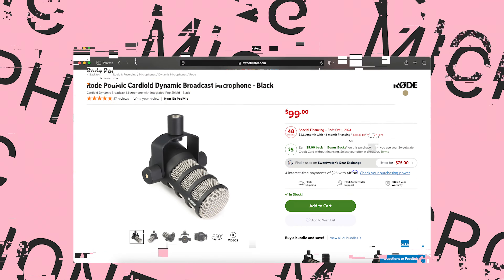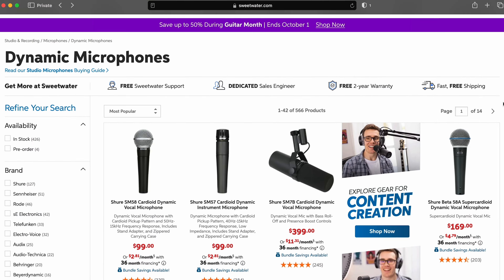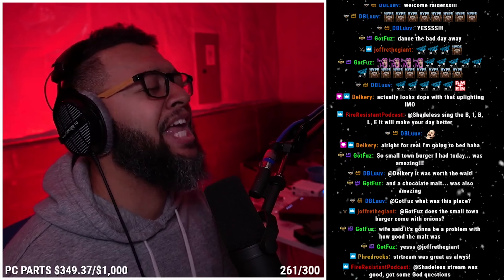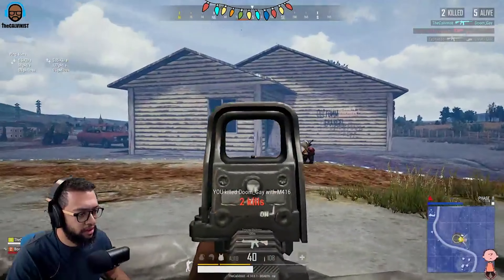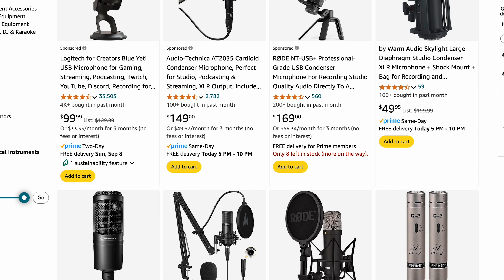With so many microphones available today, it can be overwhelming if you're just starting out. However, this abundance of options means there's something for everyone. When I first started streaming, the main choices were the Shure SM7V and the Blue Yeti. But now, there's a much wider selection to fit different needs and budgets.